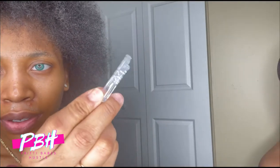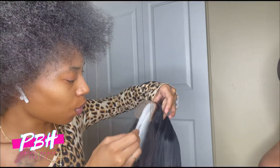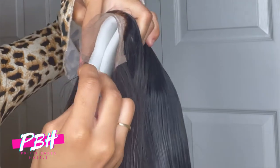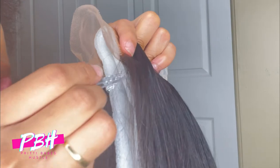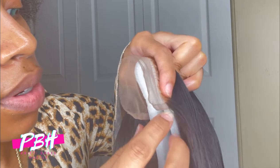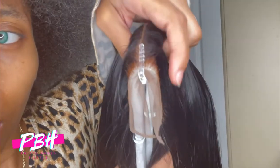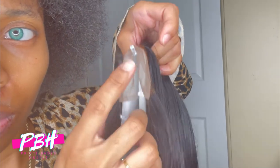I have these little clear clips. I'm going to slide those onto the wig — one on each side and one at the top. So it's kind of hard to show y'all, but I'm going to just slide it on there. And then the third one in the middle. So it's like: one, two, three.